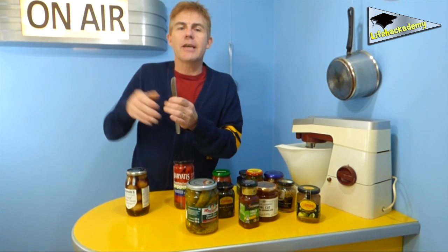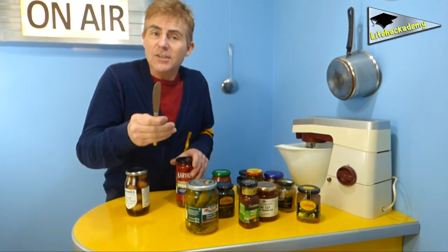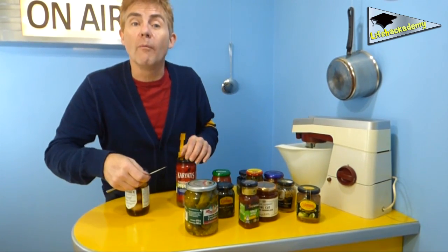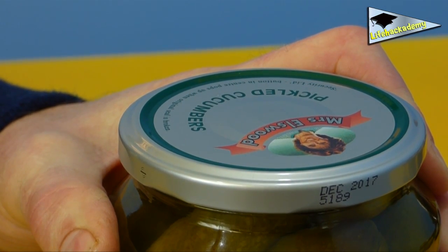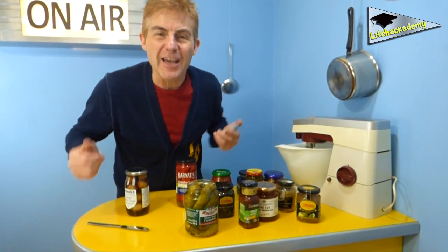And here it is! Ta-da! Just get a flat object like a butter knife or something like that. It doesn't have to be sharp — just slip it under your rim and give it a wobble. And soon you will hear the lid pop! This will release the pressure and allow you to twist off the lid very easily! I thank you!